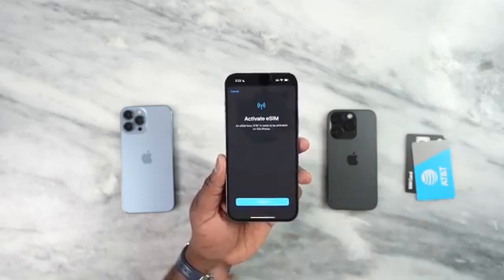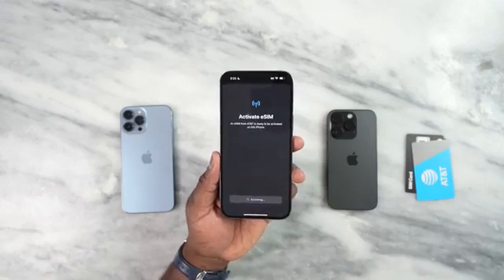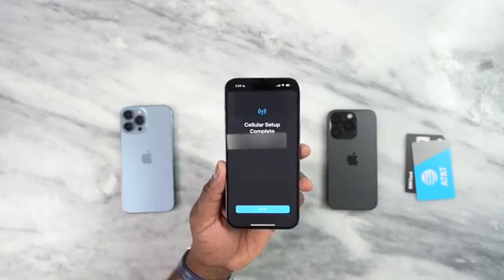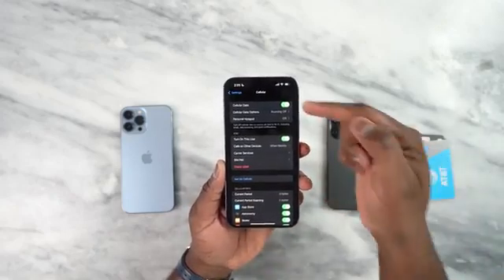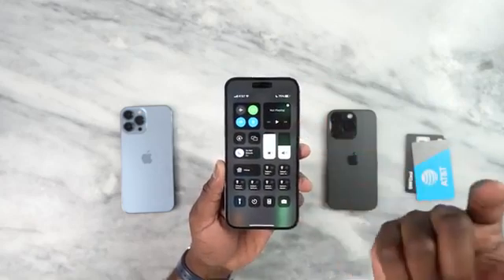Now I'm about to set up my AT&T eSIM right here. Very simple process — it says activate eSIM. AT&T is ready to be activated on this phone and I'm going to hit continue. That took roughly around two to three minutes and it says cellular setup is complete — your number is now activated. I hit done and boom, I have cellular service. Bringing that down, you can see I have AT&T service.